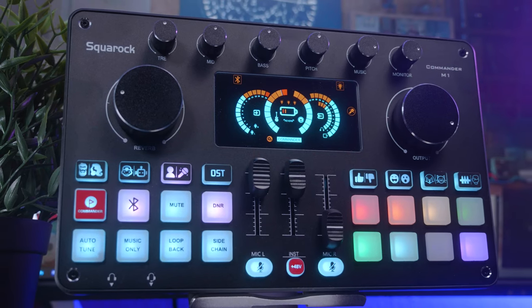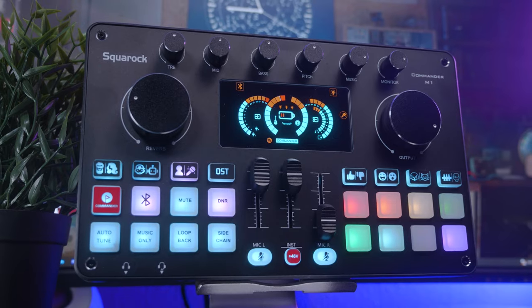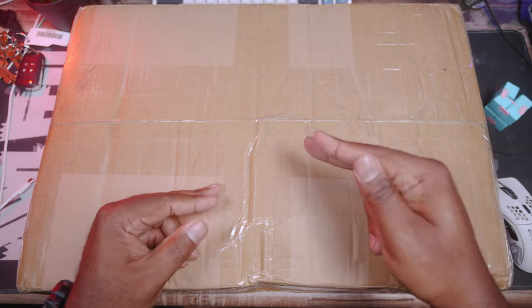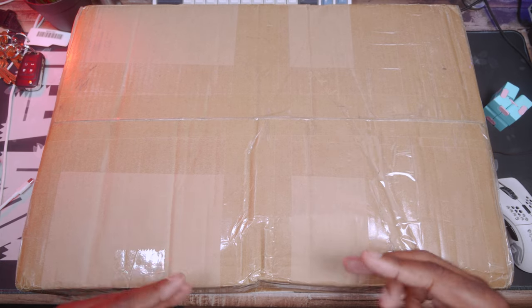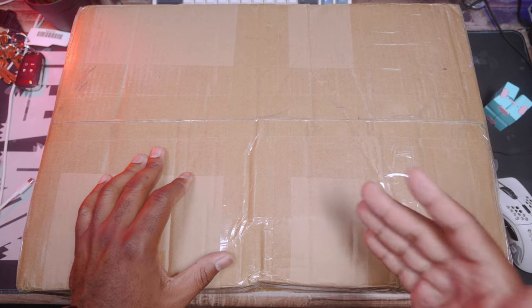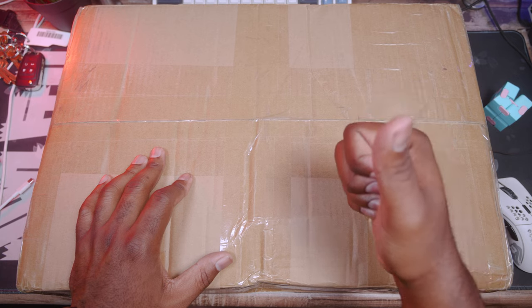The M1 Commander from Square Rock is looking to be a budget broadcast killer. Let's check it out and see what's good. This is a package from Square Rock — I actually do not know what's in here. They sent an email about their Indiegogo campaign and I hit them up wanting to try it and bring it to the channel to see if this is something I can recommend for people looking to get into podcasting, streaming, or any type of media creation.